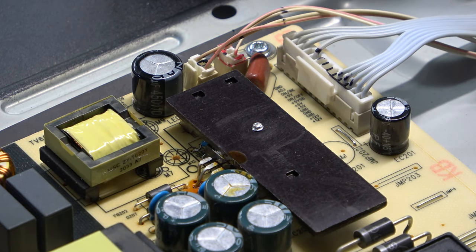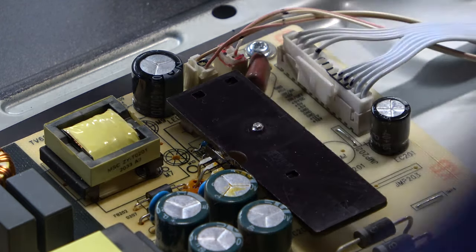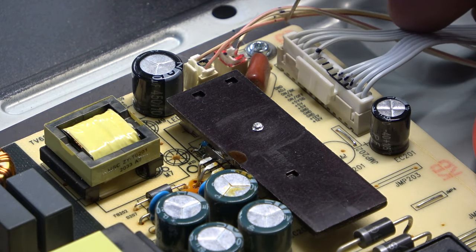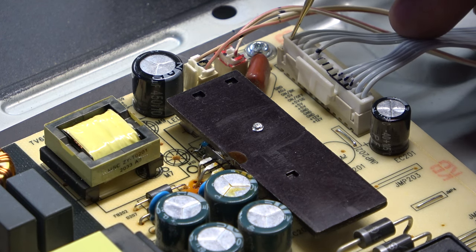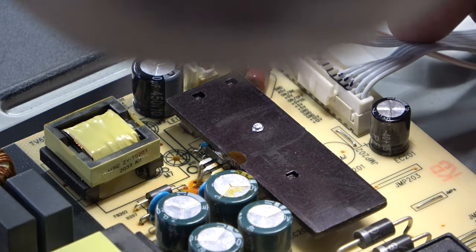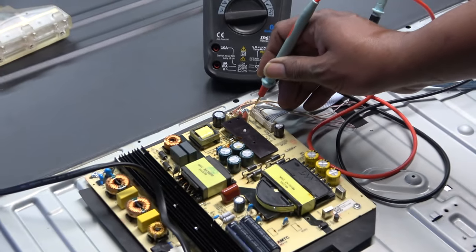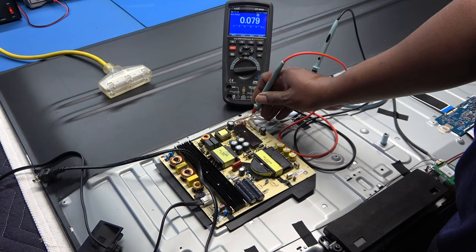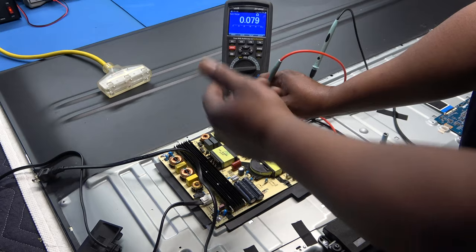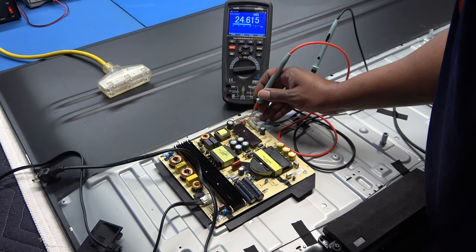This pin right here should be ground - let me double-check that first, I'll unplug the TV. I can almost smell something burning too. That's reading 0.079, so that's ground - confirmed ground on the adjust pin.